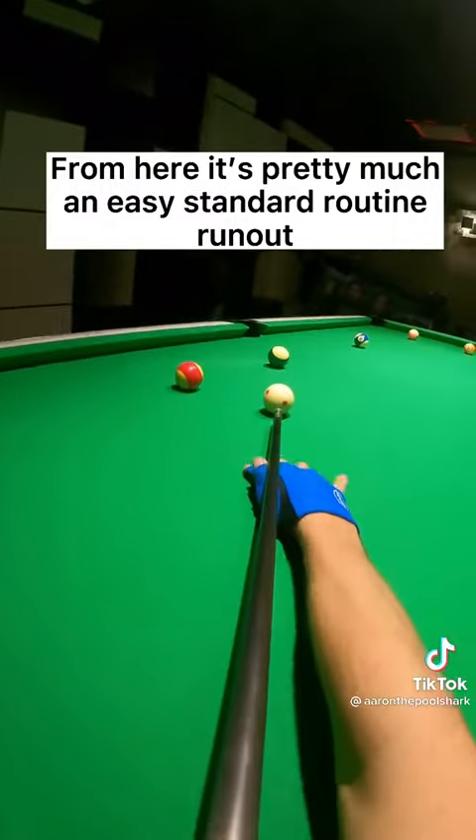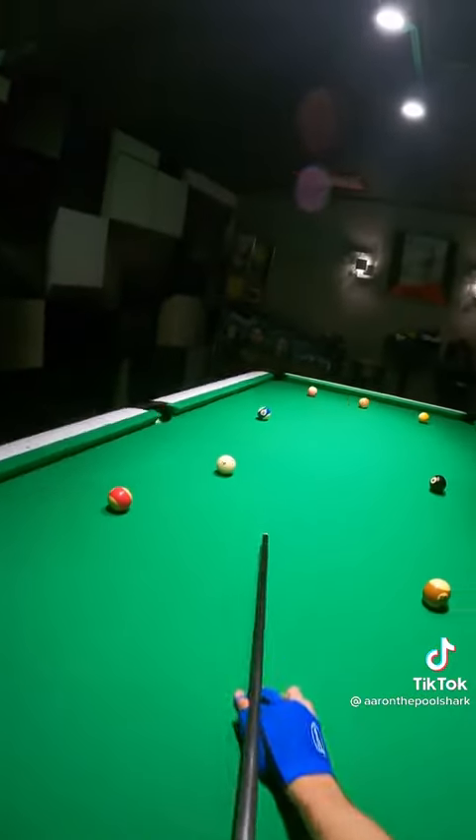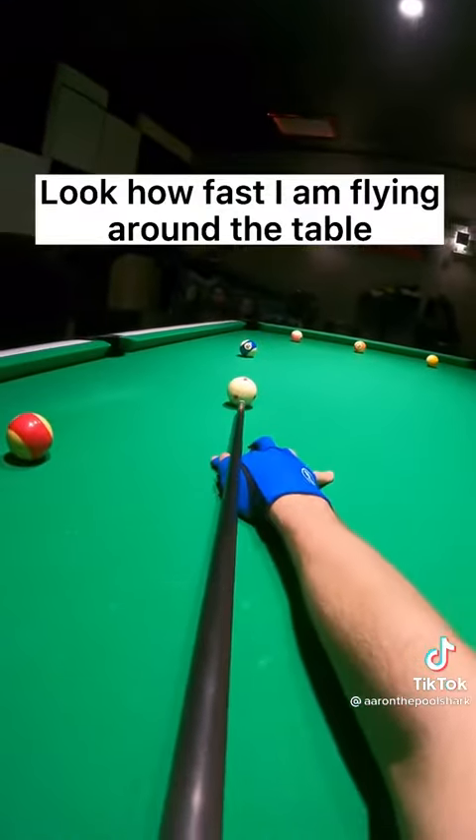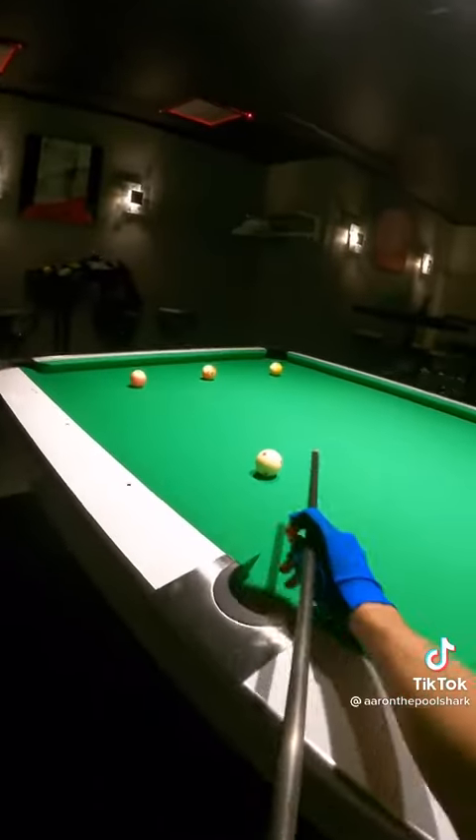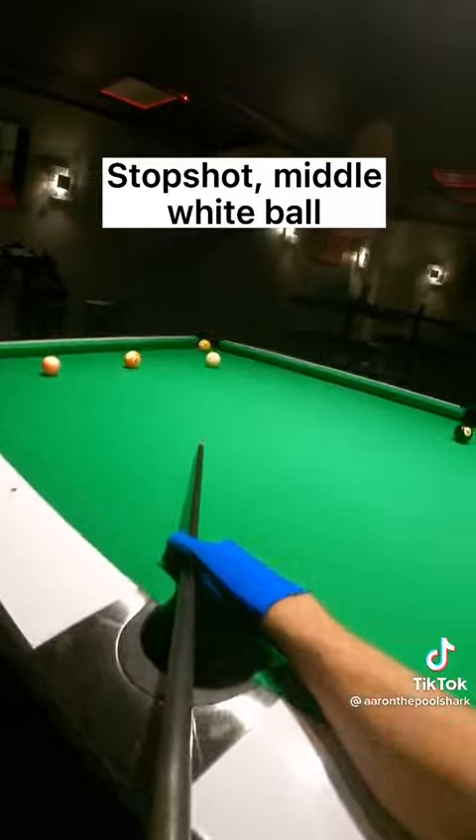From here it's pretty much an easy standard routine run out. Look how fast I am flying around the table to keep the video as short as possible. Stop shot, middle white ball.